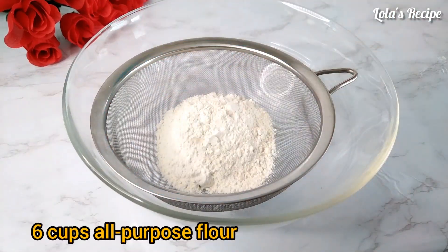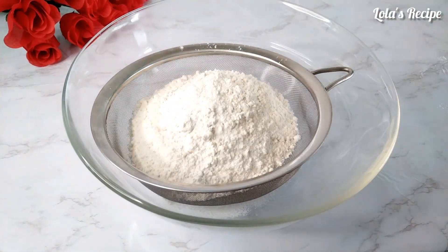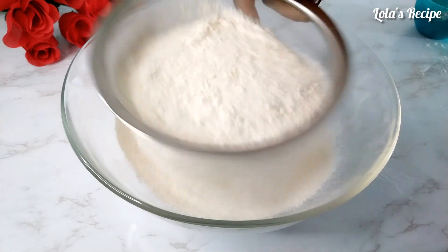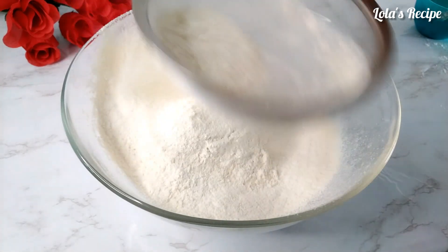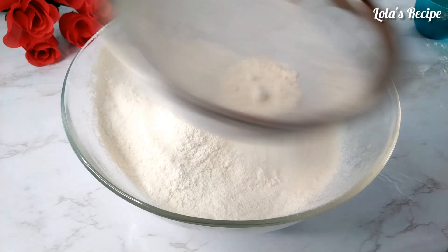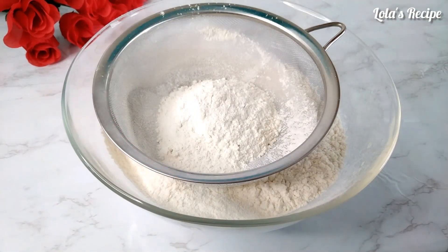I will start by measuring six cups of all-purpose flour and I'm going to sift the flour. All-purpose flour is also known as plain flour. So I will be sifting six cups of all-purpose flour into the bowl.